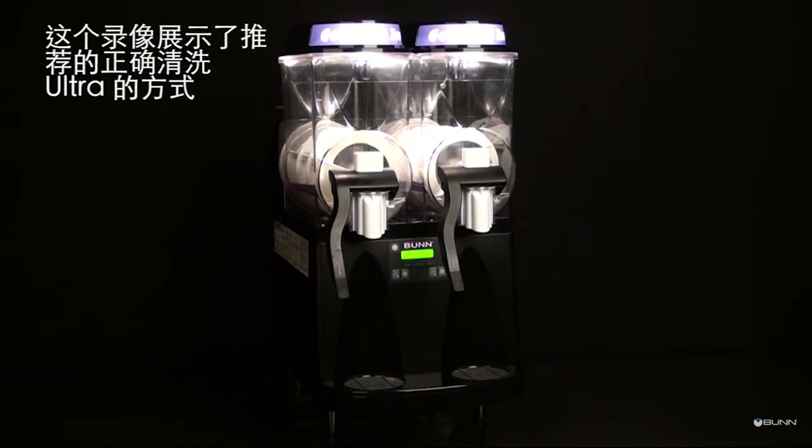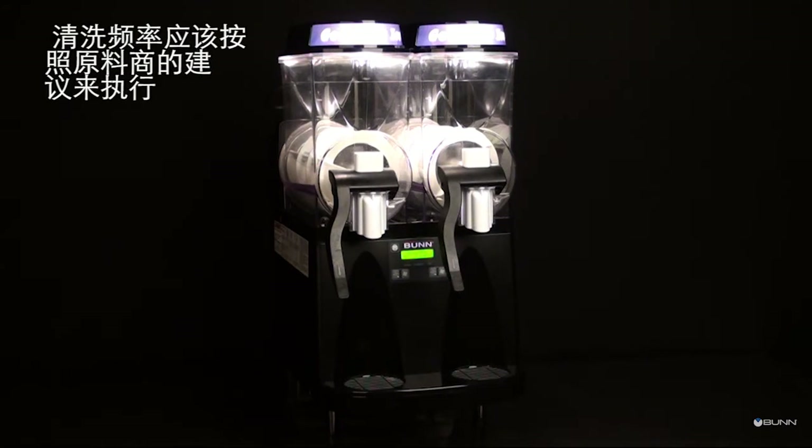This video will demonstrate how to properly perform the recommended cleaning process for the Ultra-HP frozen beverage system. Frequency of cleaning should be as directed by the product manufacturer.